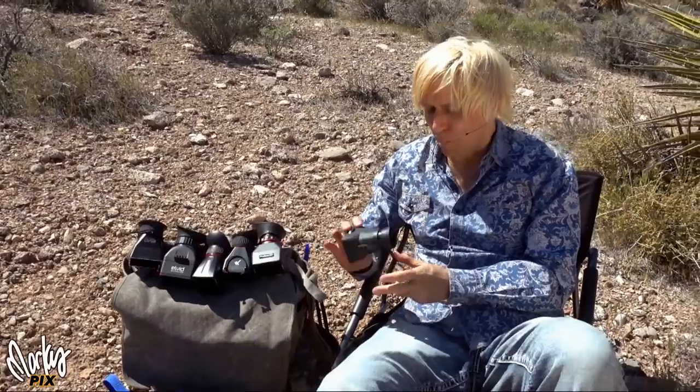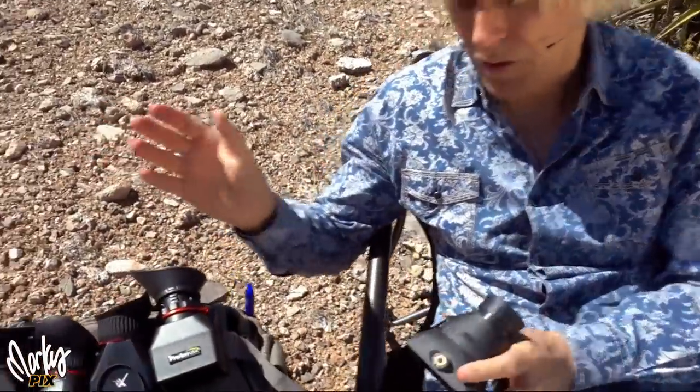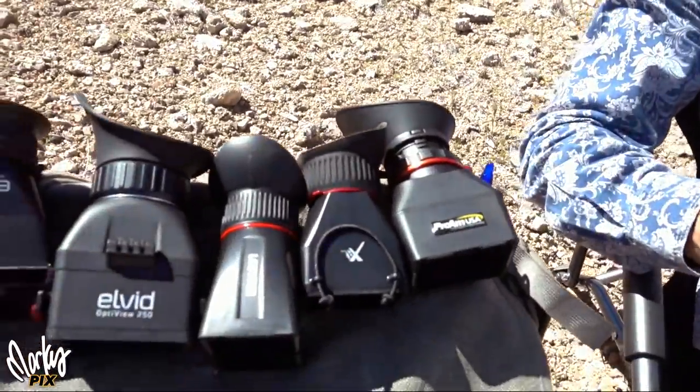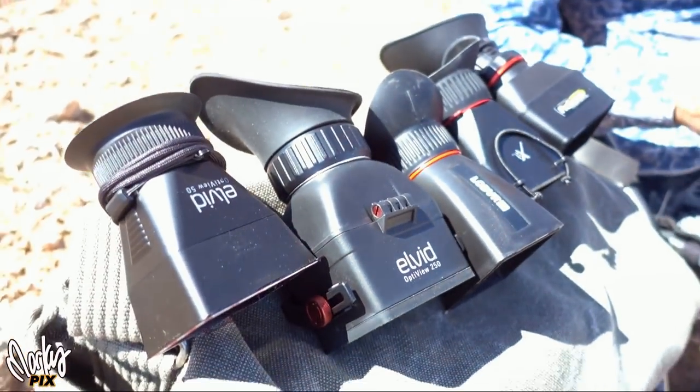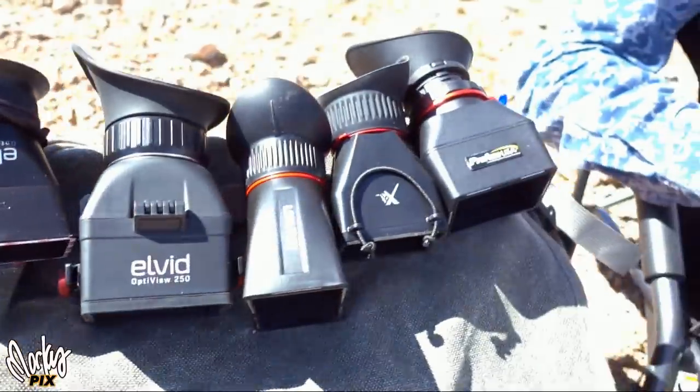So these things are great. I'm going to compare them. I bought a bunch of these and I'm going to keep one or two of them and then give the rest away to you guys, whoever wants them. It's a great gadget to have.